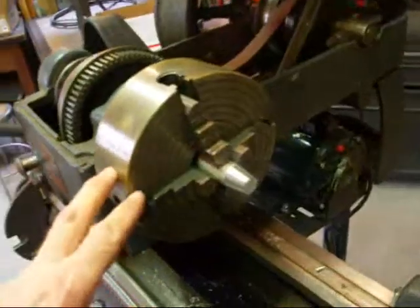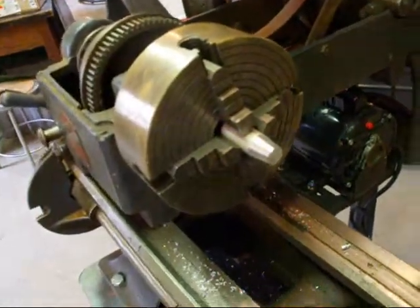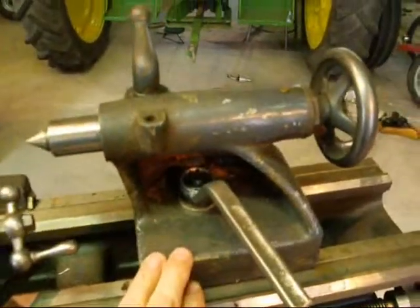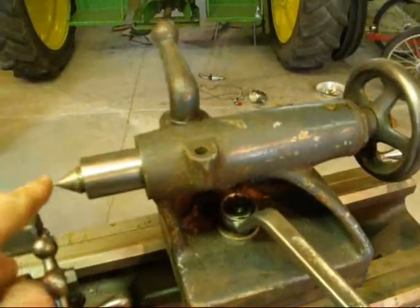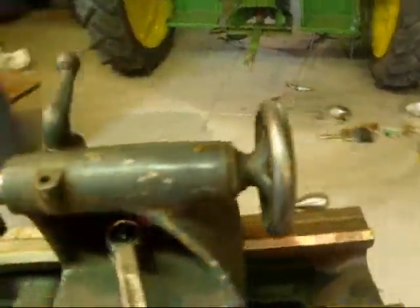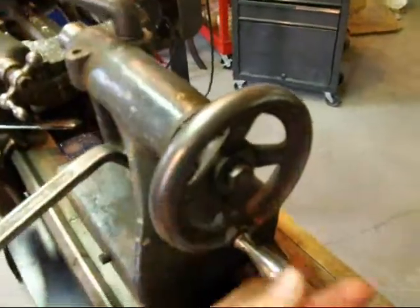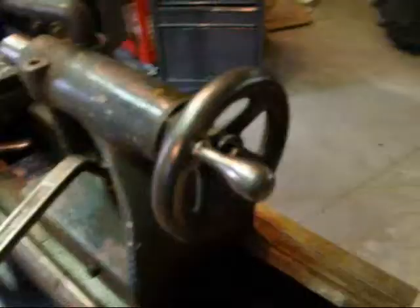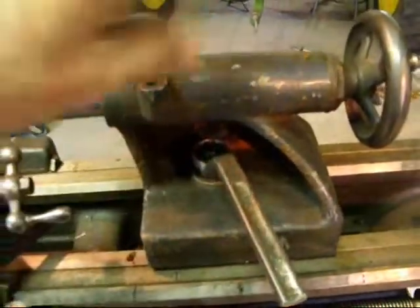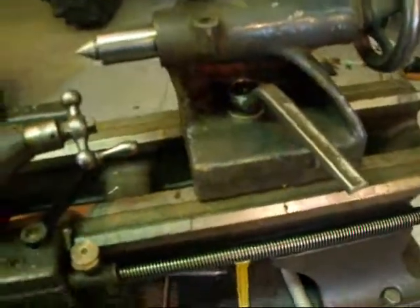There's a four jaw chuck on here that is six inches in diameter. On this end we have the tailstock, and that's broken down into the dead center and the quill, the quill lock, the hand wheel, and then there's a lock here that allows you to lock the tailstock in position. If you loosen it, you can slide the tailstock back and forth.